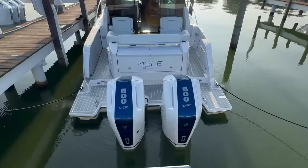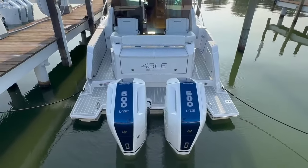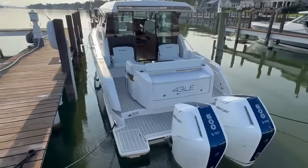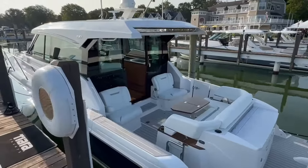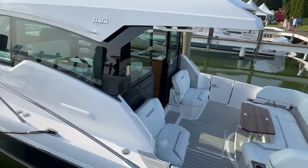It is powered by twin V12 600 Mercury outboards. The 43 LE is based on the 43 LS hull and this is a new adaptation of this boat, brand new for the 2025 model year.